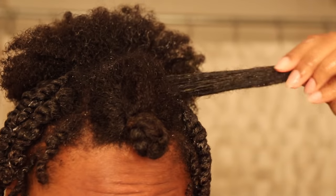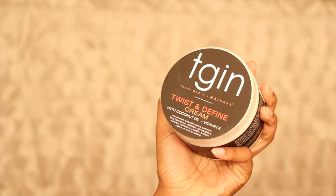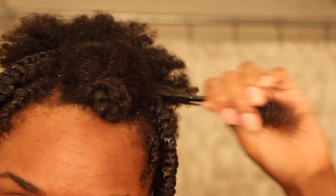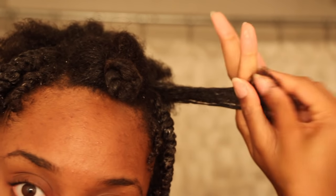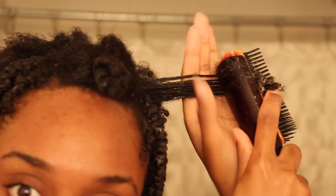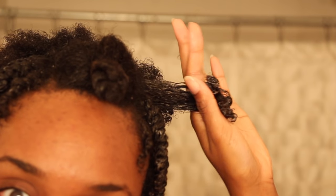So with the hair that's left, I'm going to use my Twisting Define Cream. I absolutely love this stuff because it literally melts away tangles and frizz. So I'm going to make sure it gets all over the ends, and I'm going to detangle. As soon as you start detangling with this product, you're going to notice your curls.